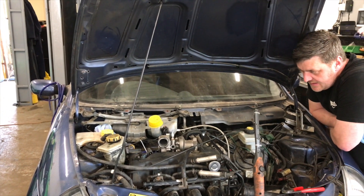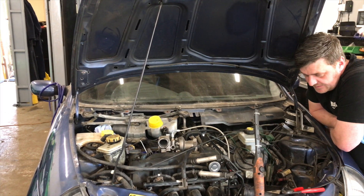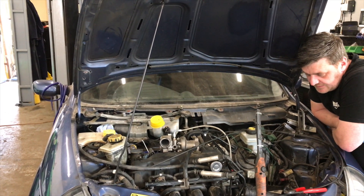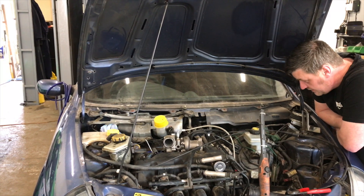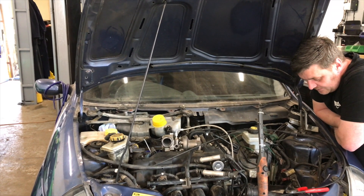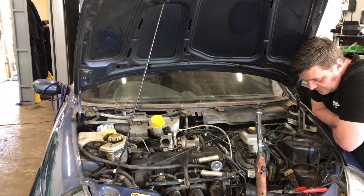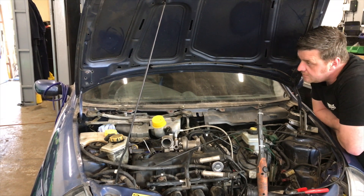Now we've got the oil feed and the return done. We'll plumb the intercooler pipes properly, bolt the exhaust on, and then we'll see if we can get a tune out of it. We've got the output back on the starter motor from where we had access to with the oil pressure switch.